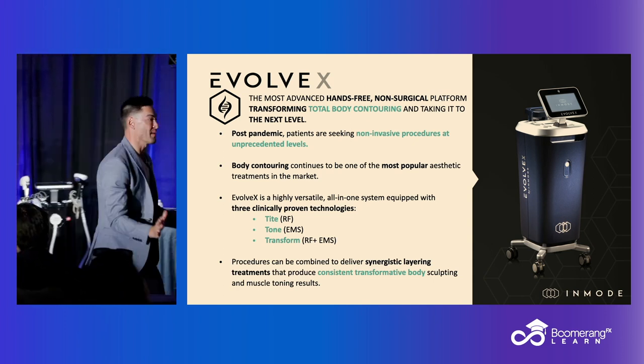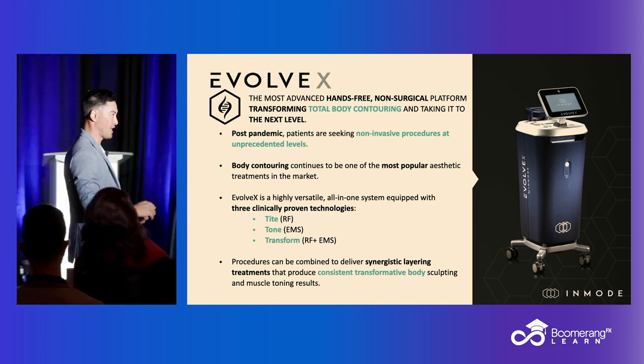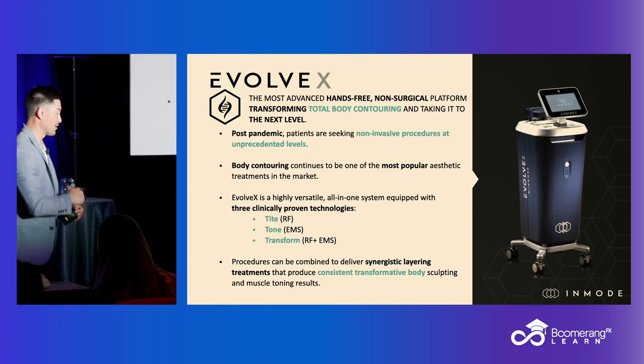We're using bipolar RF through these plates. We place the plates on the skin in a transdermal fashion, and we're applying the energy to and through the skin.